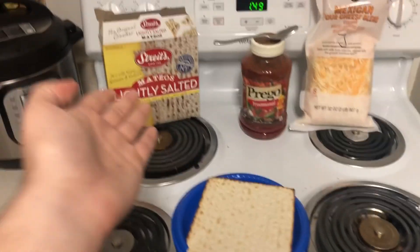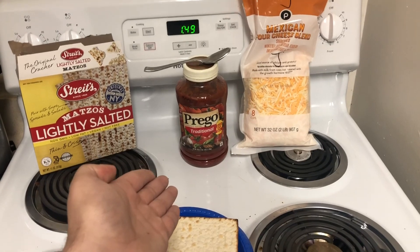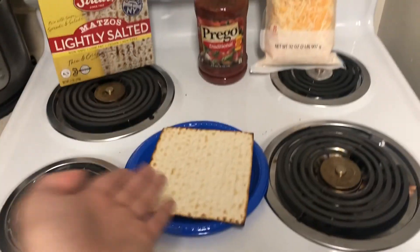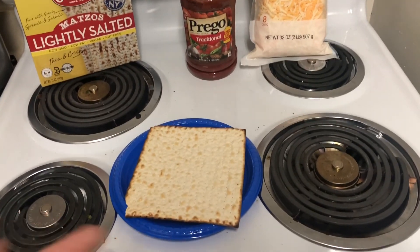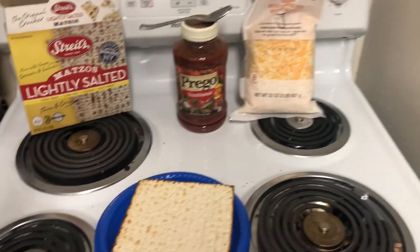Matzah pizza. It's literally just matzah — which are giant crackers — with any sort of tomato sauce on it and any sort of shredded cheese on it. It's whatever you want. You can mix and match whatever brand sauce you want, whatever cheeses you want.